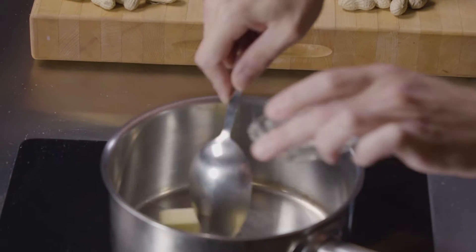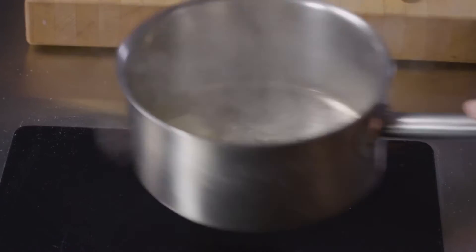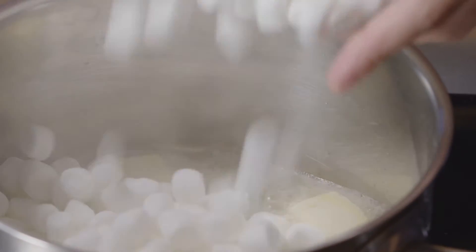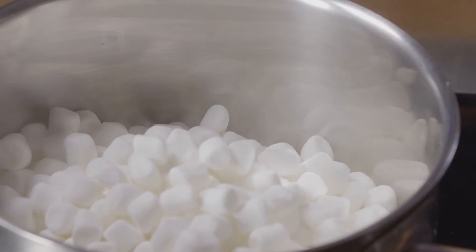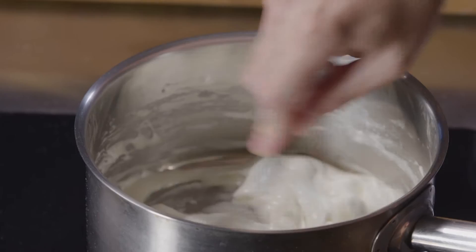We have a small sauce pot on the burner over low temperature. To that we're going to go ahead and add our butter and our marshmallows and let that melt. This is looking pretty good — the marshmallows have melted well.